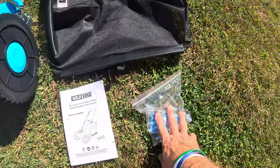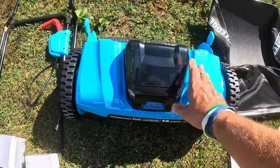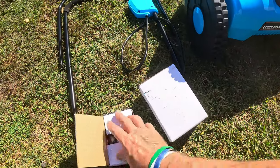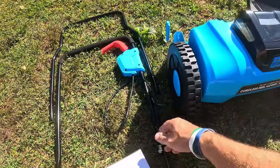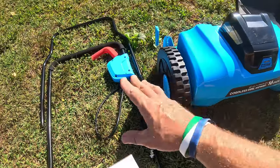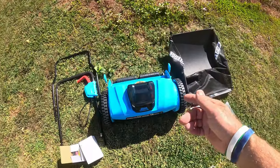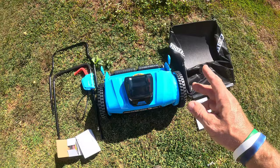What I like to do when I get these items is lay everything out. I've got my bag of hardware, my catch bag, the actual unit, a battery charger, and a battery. The handle is a two-piece handle — that's pretty much the only assembly on the whole thing besides sliding the battery in. Let me start putting this together and show you the finished product.